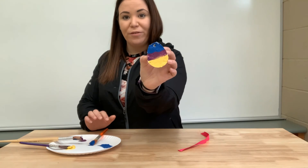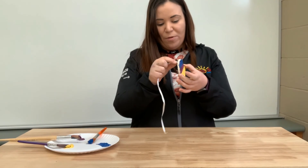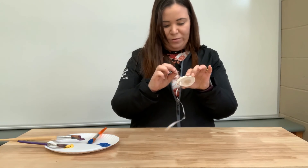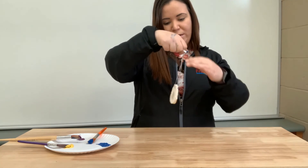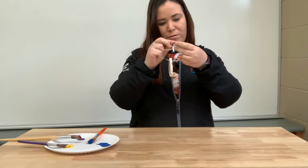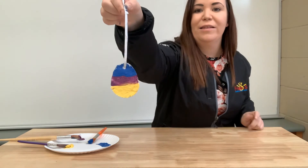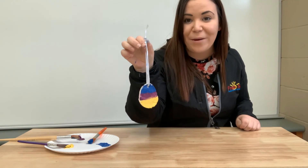Et voilà mon oeuf — so there's my egg. Vous avez fini de décorer votre oeuf. When you're all done, on peut mettre un ruban — so you can put a ribbon à travers le trou, comme ça. And there you go — votre oeuf est tout décoré et prêt pour accrocher dans la maison. So it's all decorated and ready to hang up at home.